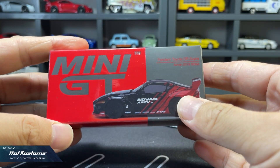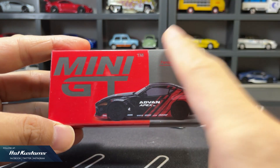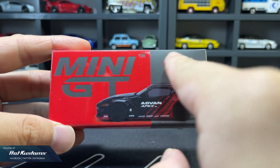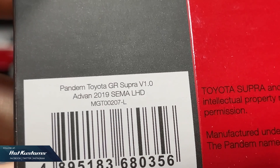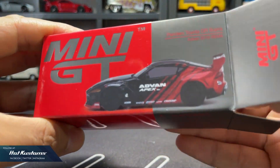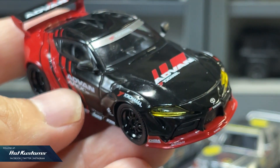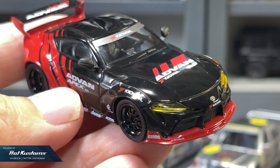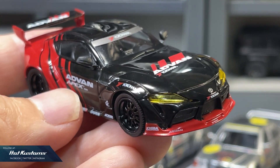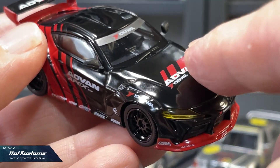Next, the Pandem Toyota GR Supra with the Advanced livery. Very loud colour on the packaging — in red and gun metal. The GR Supra is a left-hand drive casting. Looking very cool and very striking. I like the GR Supra in high gloss black; it makes the casting look very premium, like a showroom piece.